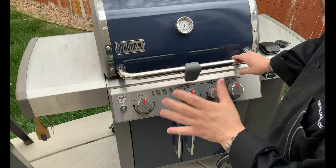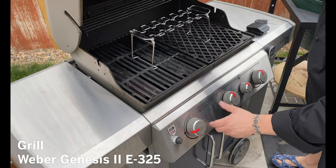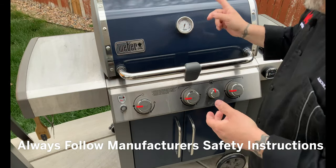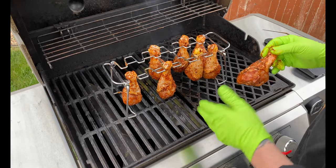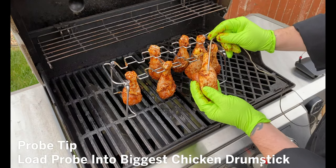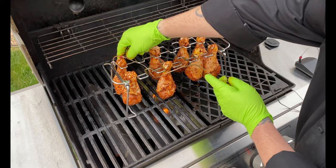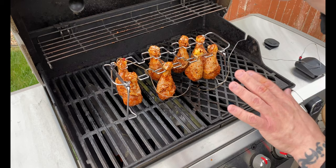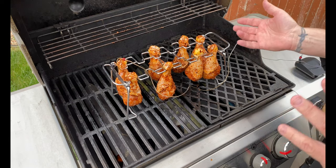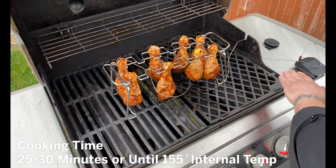The legs have had a chance to soak and we're getting ready to cook these guys off. First thing I'm going to do is add that chicken leg rack to the Weber — I want that to preheat with the grill. We'll turn these guys on, push ignite, and let this get up to that 400-degree temperature. We've loaded our legs on the rack. I picked one of the bigger ones and put the probe in there, not right on the bone but close to the biggest part. We're going to close this lid, go back up to 400 degrees, and let these guys cook for about 25 to 30 minutes. Our goal is to get them to 155 degrees, then take them off the rack and put them on the grates.